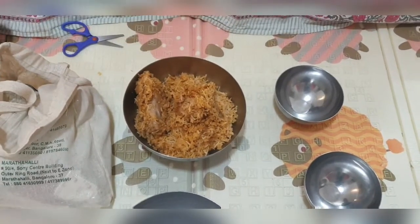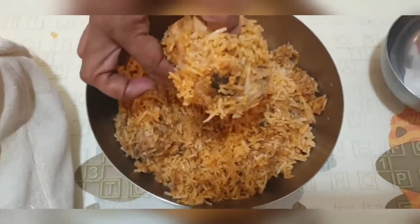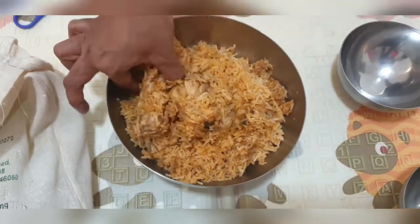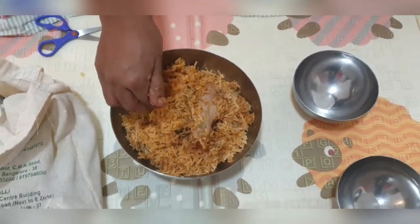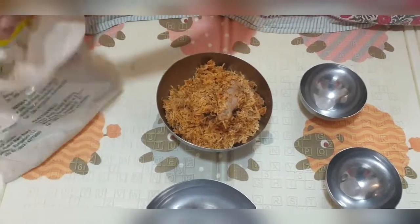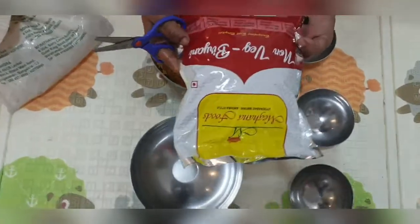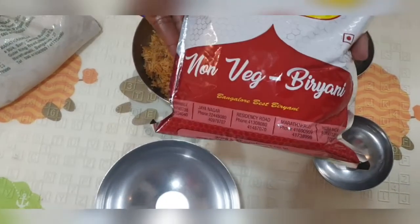You should buy this biryani just for these two big chicken pieces — they are juicy and very tasty. We just love the pieces from Meghna Foods when you order chicken biryani.